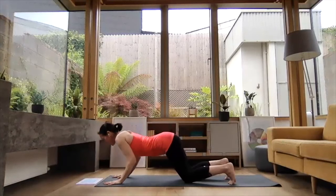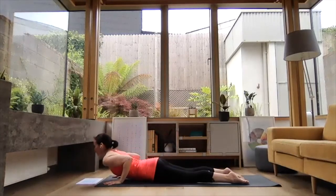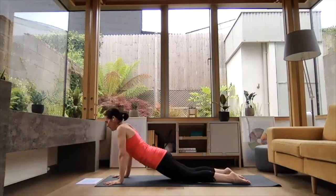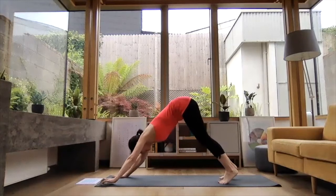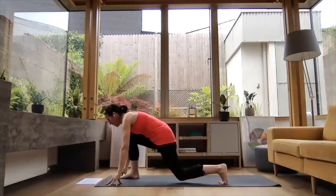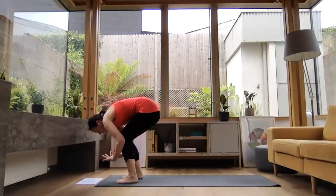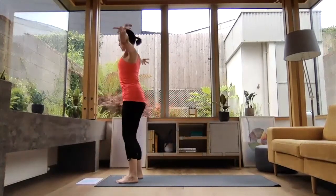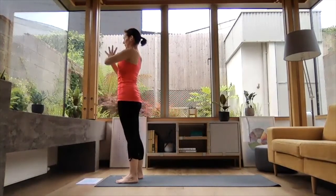Exhale, knees come down — chest and chin, elbows hugging. Inhale, slides you forward to baby cobra. Exhale, presses you back to downward dog. Inhale, step right leg forward, left knee comes down. Exhale, step left leg forward, folding down. Inhale, press into your feet, reach the arms up high. Exhale, hands down the midline in prayer position.